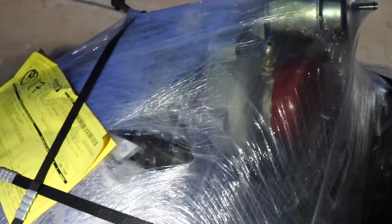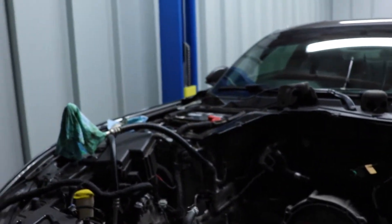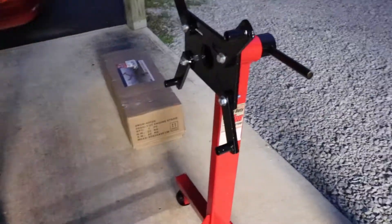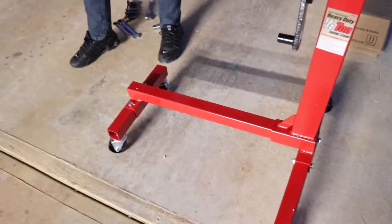We pulled the motor yesterday and spent almost all day trying to get it out. I was actually thinking with it being a 2015 car it was going to have a bunch more wiring than something like a 240 with an LS1, but for a newer car it's pretty straightforward and not too difficult. We got this sick new engine stand from Harbor Freight - just assembled it, can't beat it for 60 bucks.